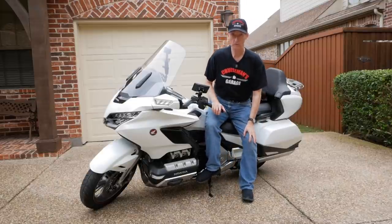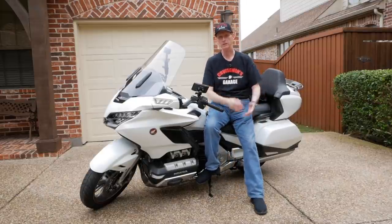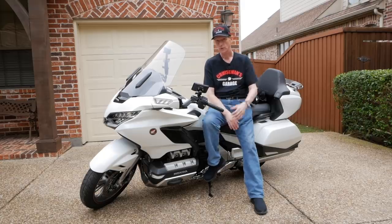I can't believe I'm going to make a video showing you how to take your motorcycle off the sidestand. But that's the world we live in today.